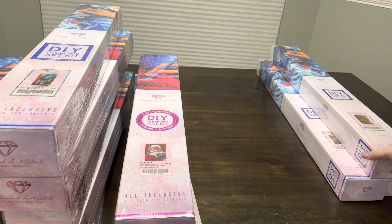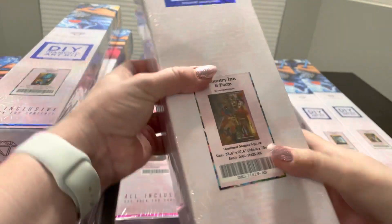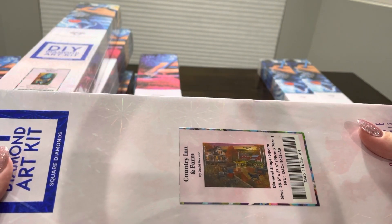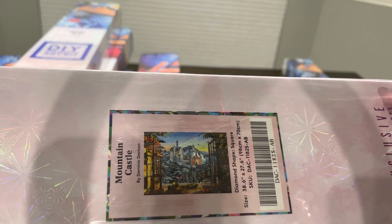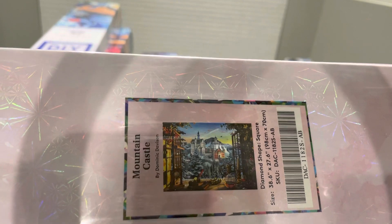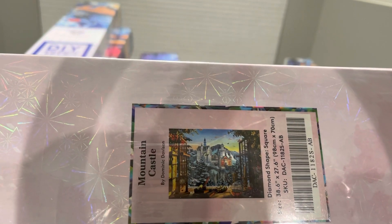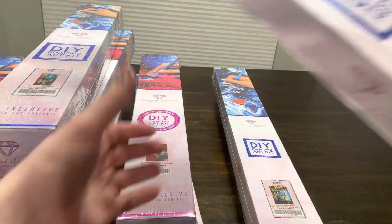Then I have these giant pieces. I have 'Country Inn and Farm' by David McLean, and then 'Mountain Castle' by Dominique Davison. I love how you're looking out the window at Neuschwanstein Castle — that castle is just amazing and I can't even imagine what it would be like looking out and staring at it through a window.